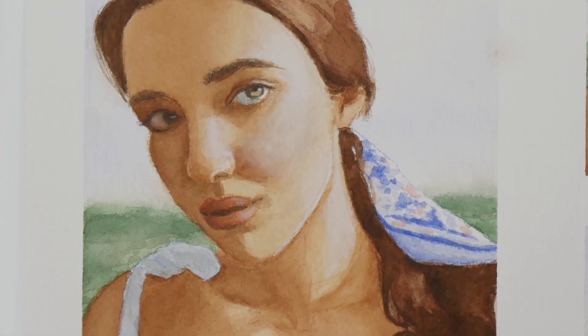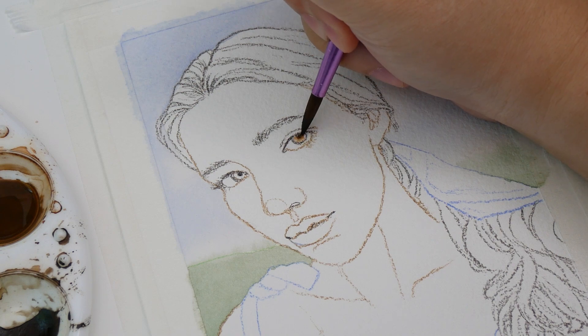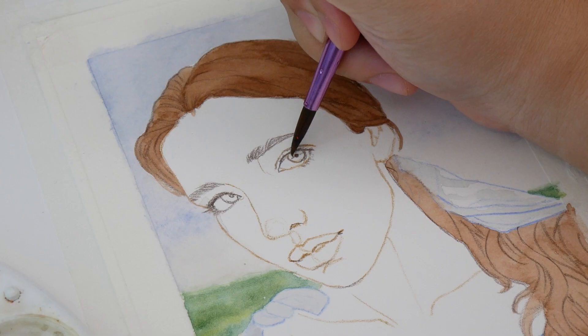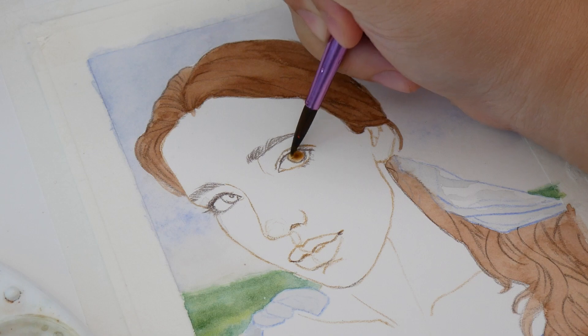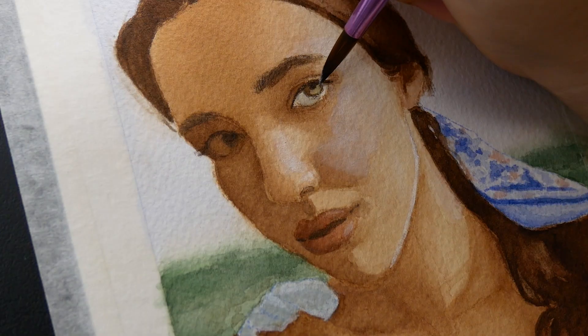Hello, welcome or welcome back to another video. This week I tried Arches cold press paper for the first time, compared it to hot press paper in a study of the same photo, and made observations about which I prefer. Let's get started.